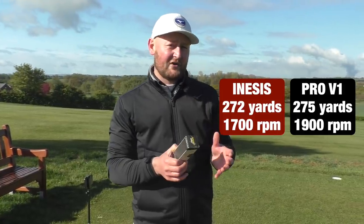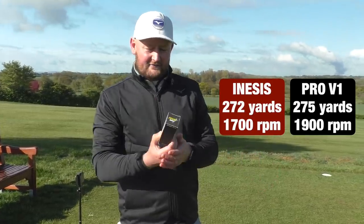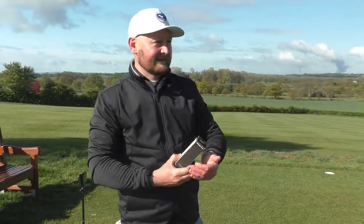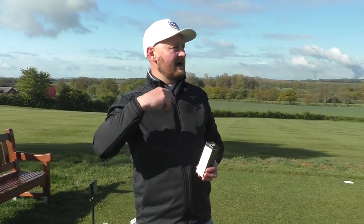So is it worth buying a tour budget ball, this In-Assist Tour 900? I would say yes. The driver averaged 272 yards — only three yards behind the Pro V1 — and the spin was 1,700 revs, so not a massive drop-off. The durability was good, the feel around the green was good, and the iron spin was good. Overall, it's a good golf ball. For $24.99 versus $44.99, give it a go. It would be interesting to play a full round with one of these for more durability data, but overall it seemed pretty good. That's the In-Assist 900 — thanks for watching.